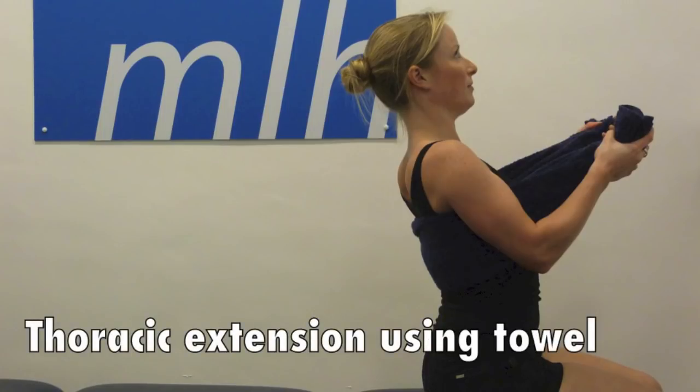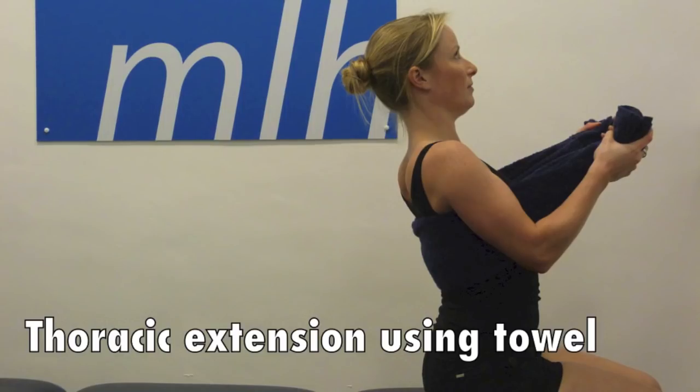Extension of your thoracic spine is important for good posture. Get a towel wrapped under your arms at the level of your pain and pull the towel forwards. Then try to lean over the top of the towel. This can be repeated at a few different levels in your back.